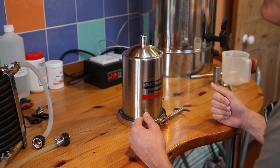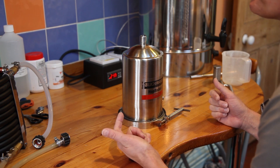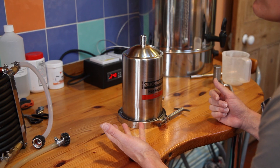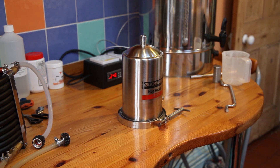I've brewed a few single hop beers in my time — Cascades, Citra, Amarillo, Nelson Sauvin and Mosaic. I think it's a good way to find out and explore the hop characteristics, the flavour and aroma, before you start combining them.